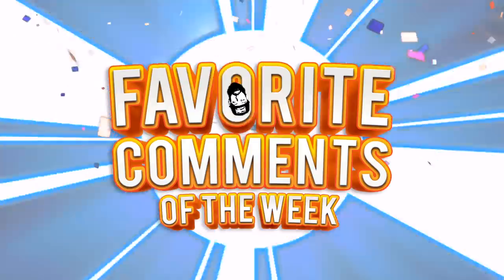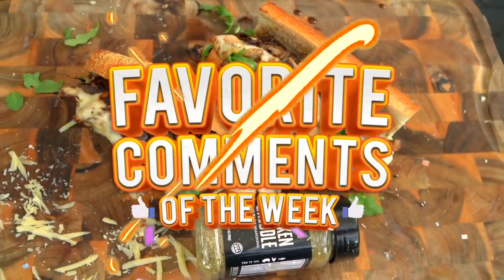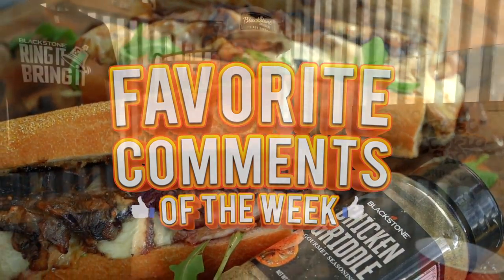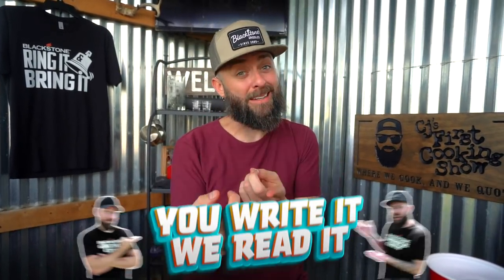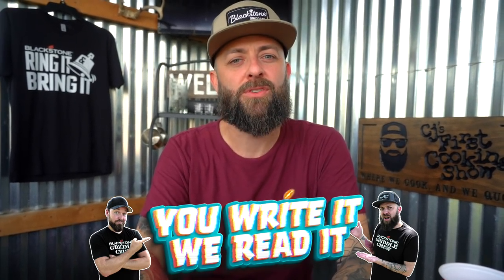This is the time, this is the place — we've made it, we have now arrived. Ladies and gentlemen, it's time for CJ's Favorite Comments of the Week! Welcome ladies, welcome gents to the part of the episode where I read comments from you the viewers. You get a platform on CJ's First Cooking Show — you write it, we read it. Them's the rules. I read comments describing your love and passion for the show, or your disdain and hatred.